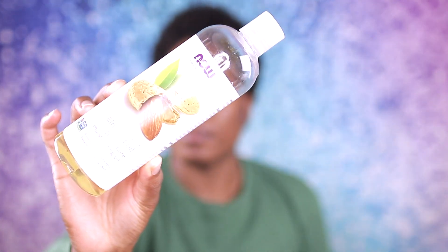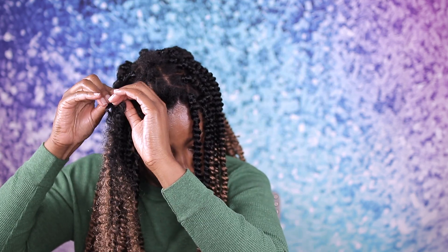Let me know in the comments below what you guys think about this hair. Thank you so much. See you guys in my next video. Bye.